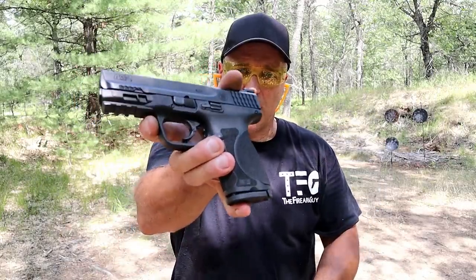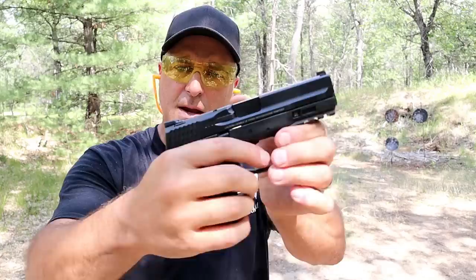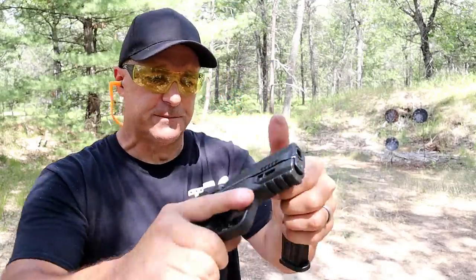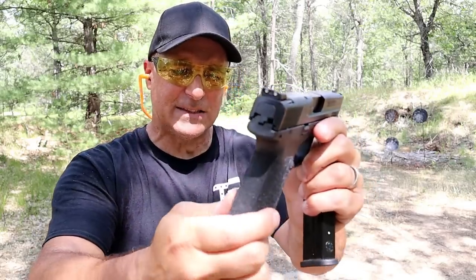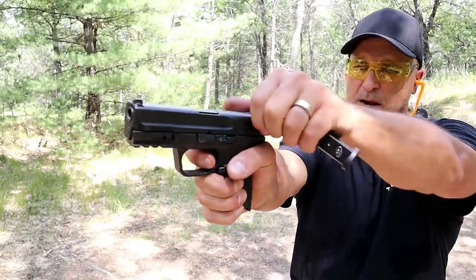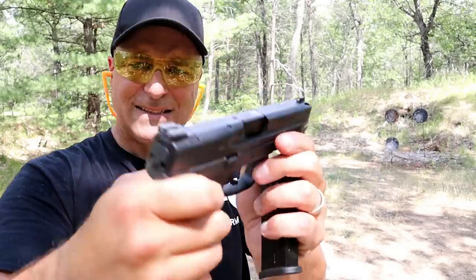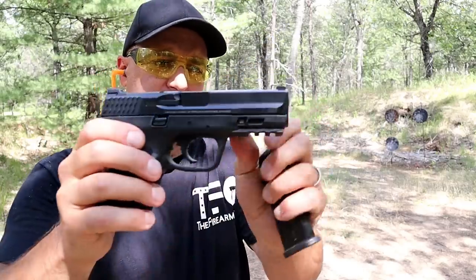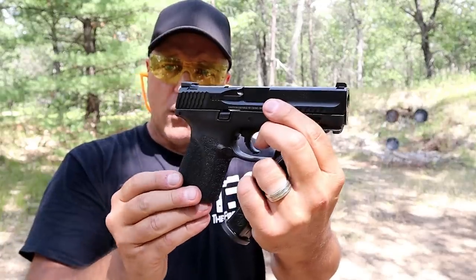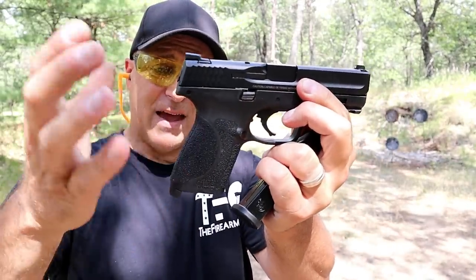Let's start with the M&P 9 Compact 2.0. It has very aggressive grip texturing and magazines that hold 15 rounds. It's a nice shooter — very much a duty gun — with three-dot sights and a very comfortable hinged trigger that breaks right around five and a half pounds with the reset right there for follow-up shots. Simple takedown, it does have a pic rail, a sight hole indicator, drift-adjustable rear, and metal front sight.